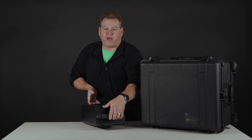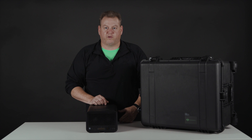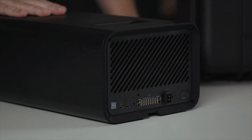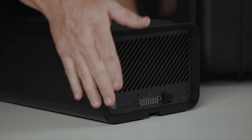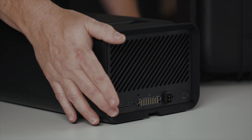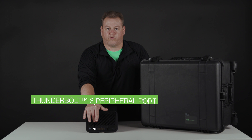Now we're going to show you the back of the drive where all the fun stuff happens. We're going to go through the ports on the back that allow you to connect this to your host computer or in your data center. First, we have our Thunderbolt 3 port — this is for maximum throughput. We have our Thunderbolt 3 peripheral port, so you can daisy chain and connect other devices.